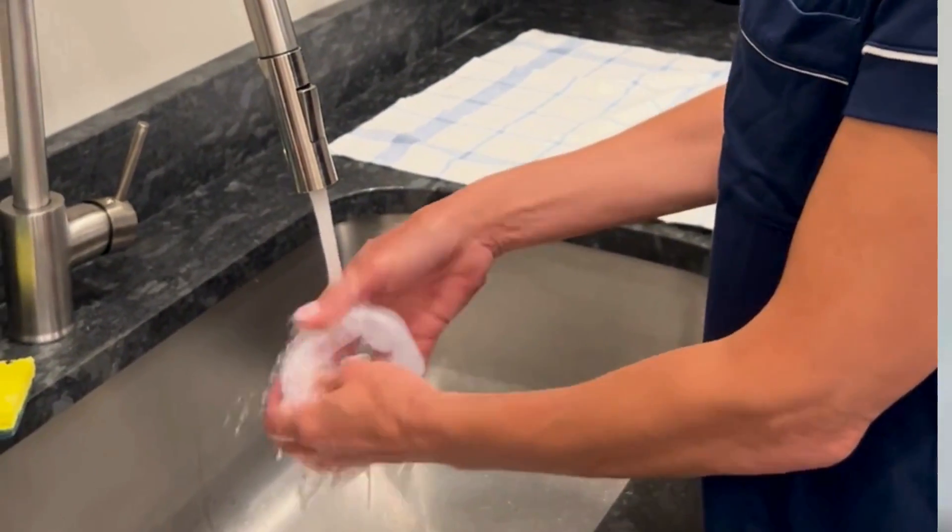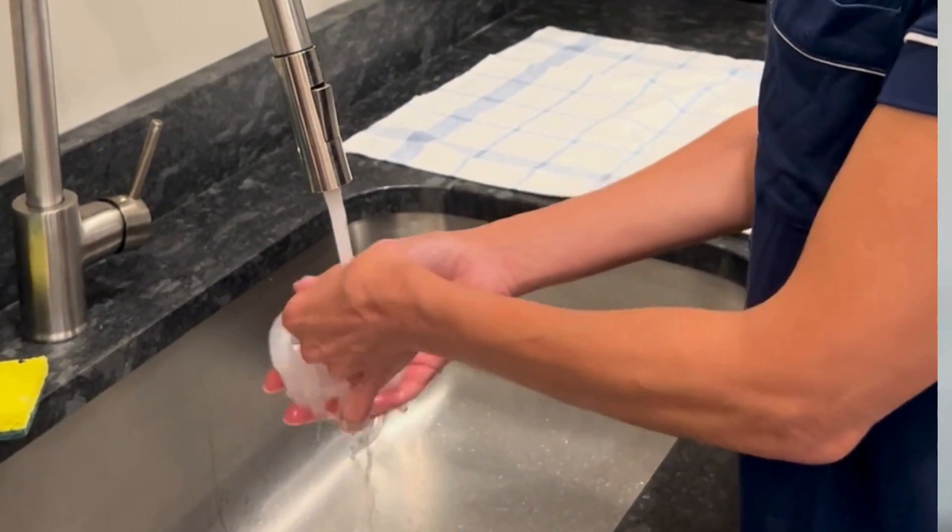Then once a week, make sure that you soak everything in warm water with a little bit of soap, wash it off, remove all the residue, and make sure that it dries.